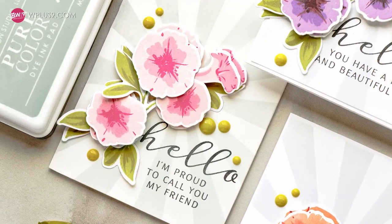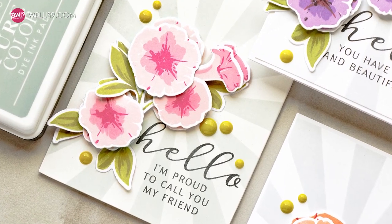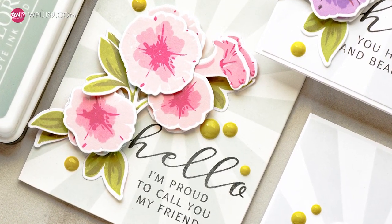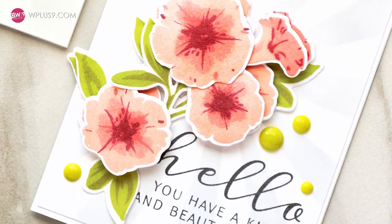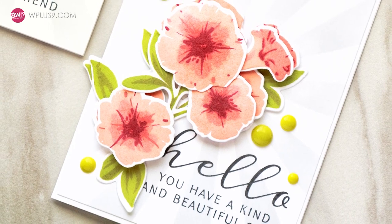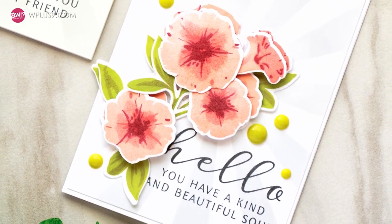3D decoupage is an art of layering paper to create a 3D effect by cutting out elements of varying sizes from a series of identical images and layering them on top of each other, usually with foam adhesive in between each layer to give the image more depth.